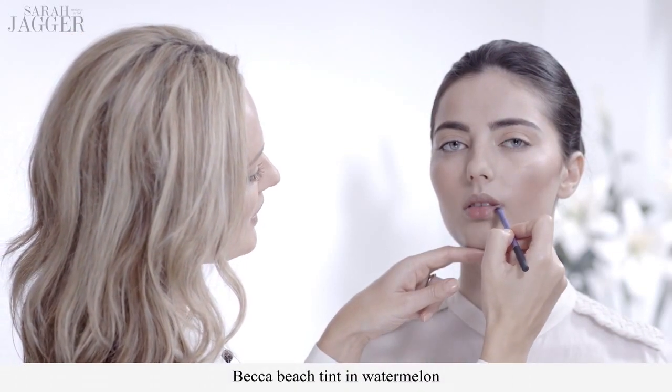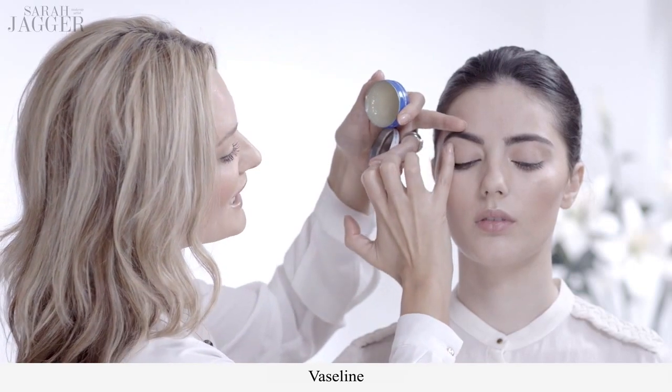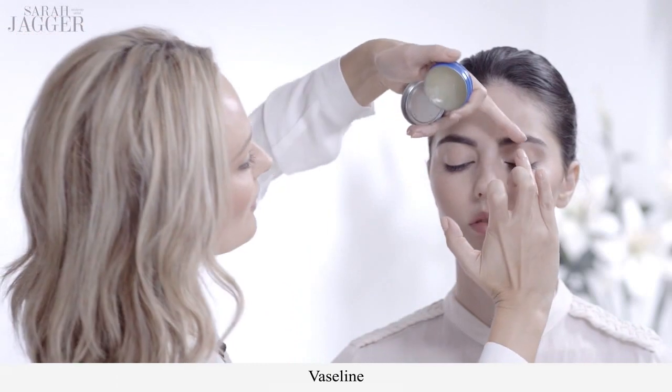I'm going back with the same liquid cheek tint and using it onto the lips, which gives a completely natural looking flush to the lips. It also stains them so it leaves that color for most of the day. The last little touch is to use Vaseline or a lip balm — it's a really nice, fresh, youthful, almost sporty look. Use a little bit on the eyelid, just a really tiny bit, and then finish it off over the top of the lip stain.